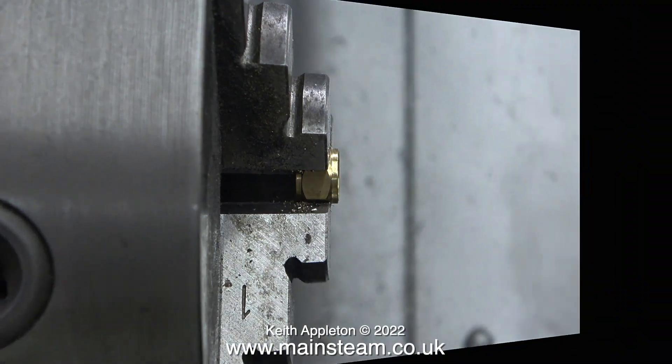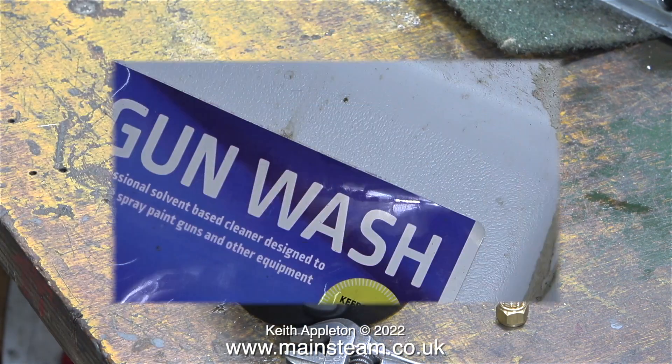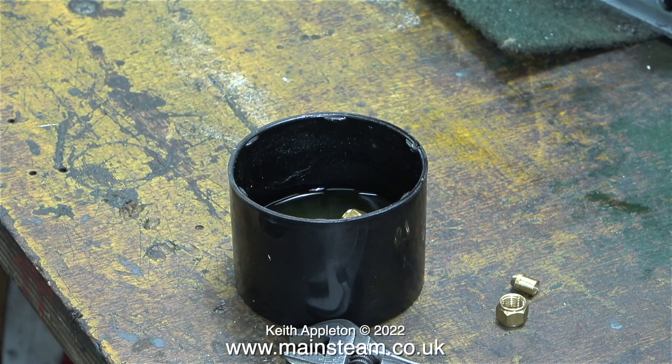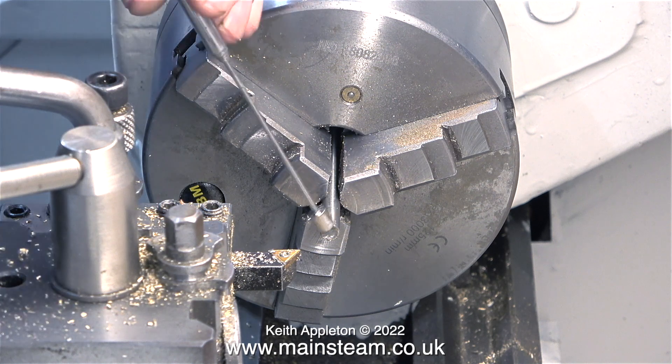Now I need to remove the paintwork and I'm going to do this by dropping it into a small pot of gun wash. This stuff is used for restoring spray paint guns and other equipment — it's very much like cellulose thinner or lacquer thinner. While this powerful solvent is dissolving the paint it's over to my Boxford lathe to make a thread adapter.